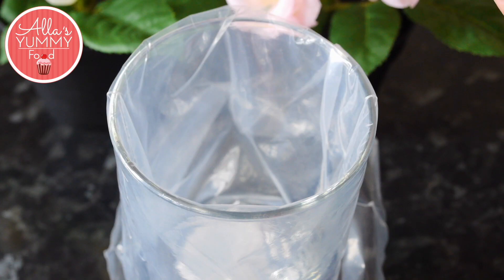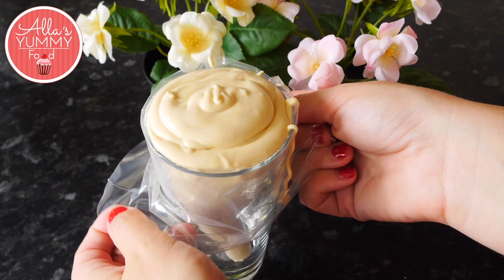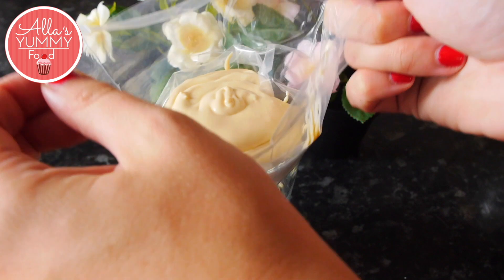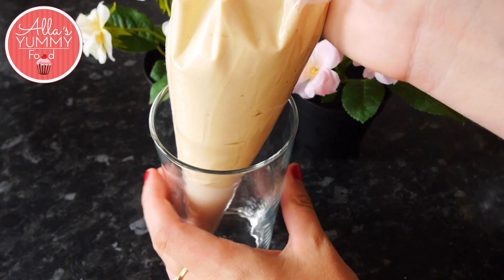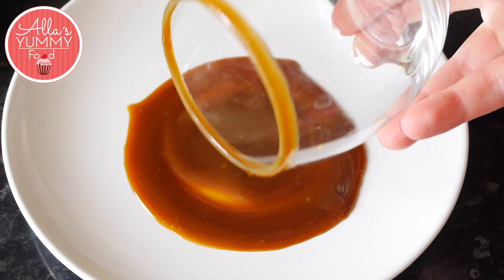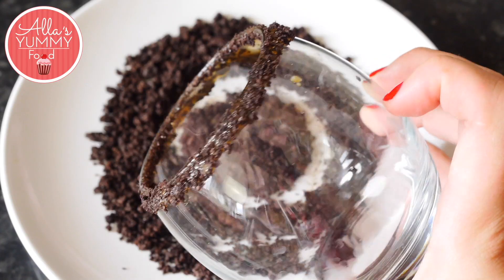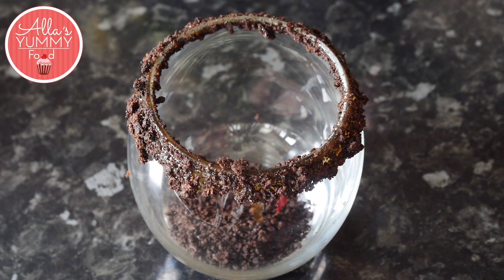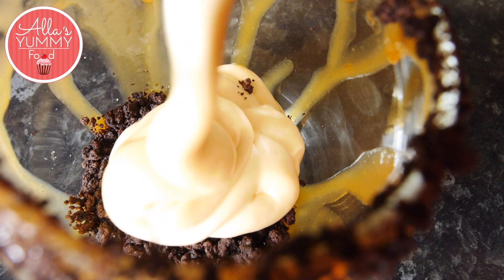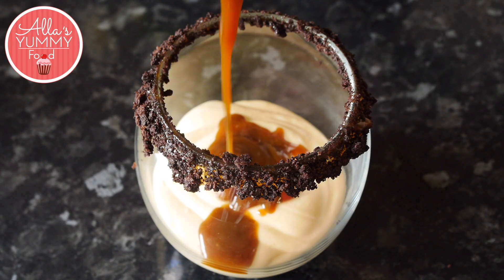Put all your caramel cheesecake mixture inside. I like to decorate my cups by dipping them into the caramel and then back into the Oreo cookies — that gives a nice effect. Then start layering: add your Oreo cookies, followed by caramel cheesecake, then add caramel sauce on top.